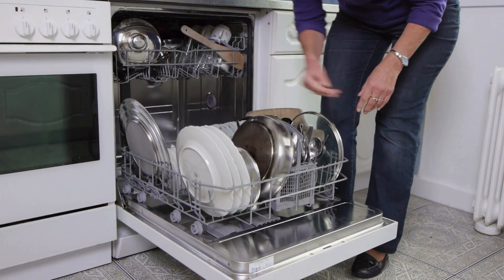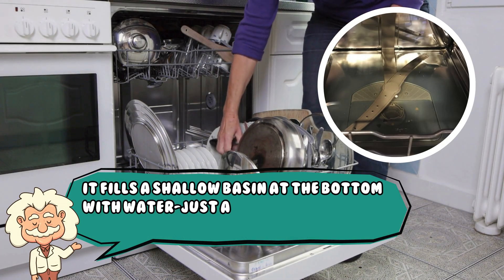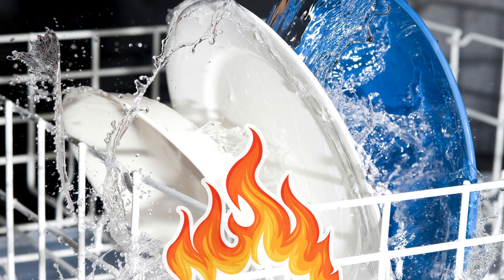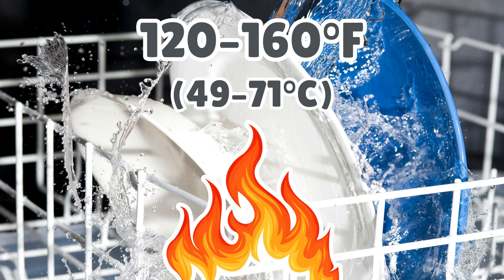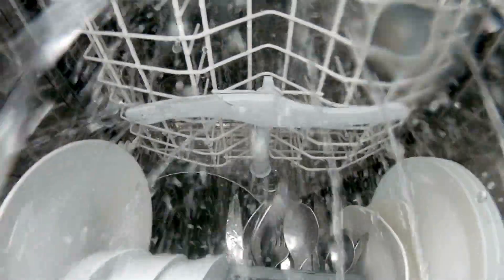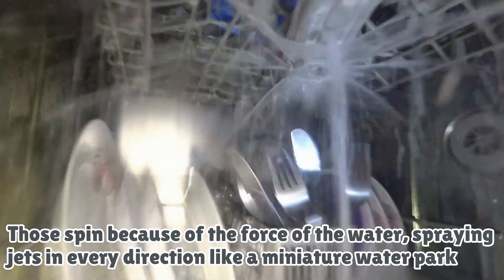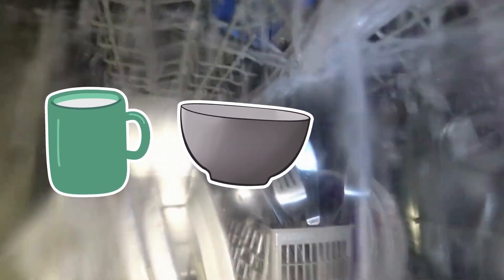When you start a cycle, the dishwasher doesn't just immediately blast water like a fire hydrant. First, it fills a shallow basin at the bottom with water — just a few liters, not a whole swimming pool's worth. That water is then heated, usually to about 120 to 160 degrees Fahrenheit or 49 to 71 degrees Celsius, because warm water cleans better than cold. Then a pump sends that hot water shooting into rotating spray arms, which spin because of the force of the water, spraying jets in every direction like a miniature water park — if the water park was designed exclusively for mugs, bowls, and one suspiciously sticky spoon.